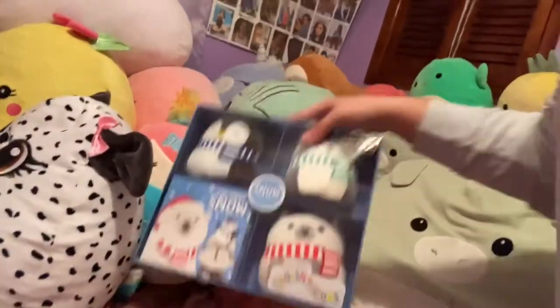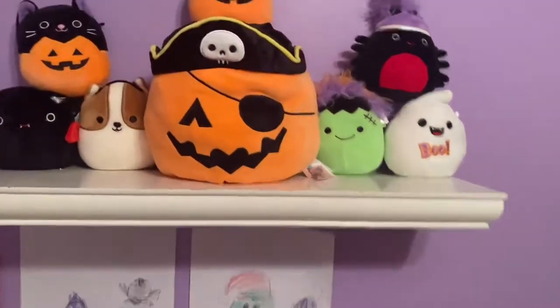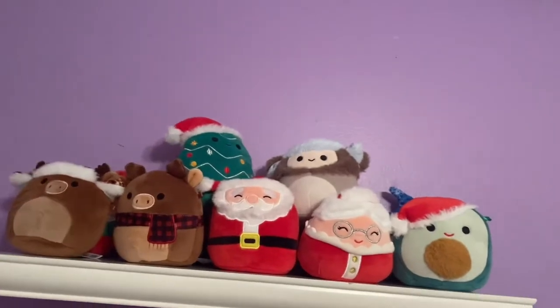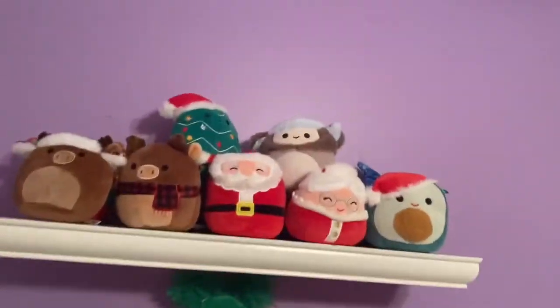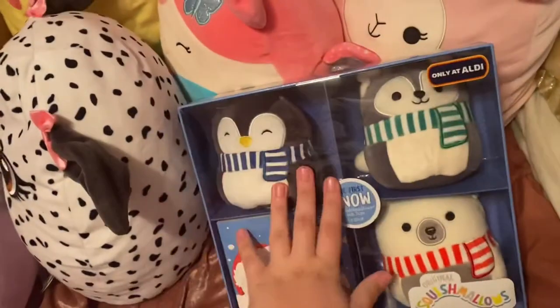So from last video we had these three, and we're going to add them to my shelf. But first I'll show you what it looks like right now. Down here we have the Halloween Squishmallows — one big one just to make it look cool, and then the little pumpkin on top. This is the big pumpkin I got from Hallmark; he flips to a pirate but I'm not going to do that right now. Up here we have the Christmas shelf — I love it. I have all the Christmas ones from Five Below, and I love these two the most because they're at the top. There's also more in the back but you can't really see them.